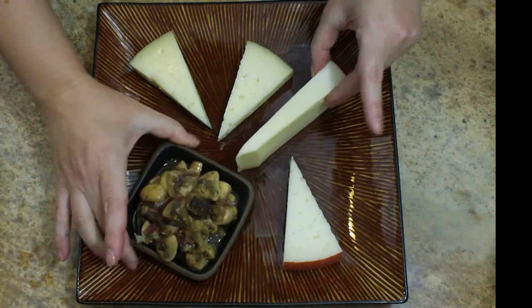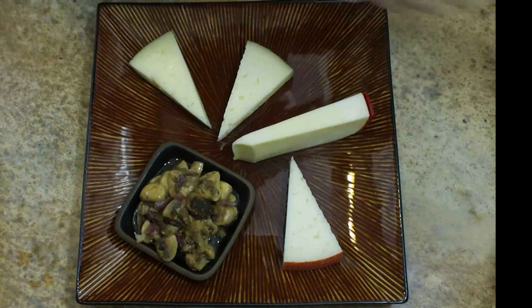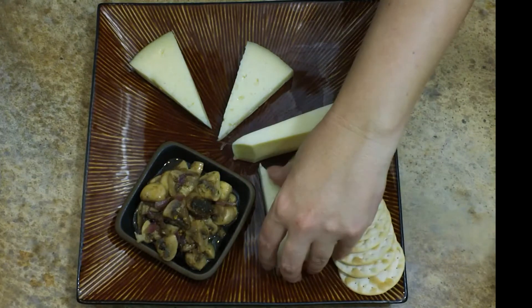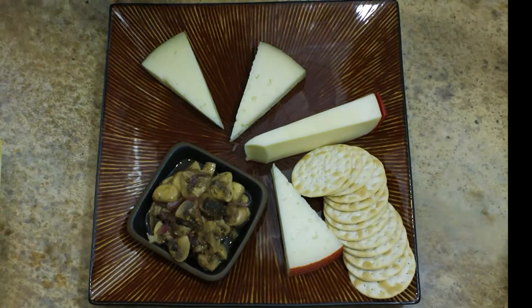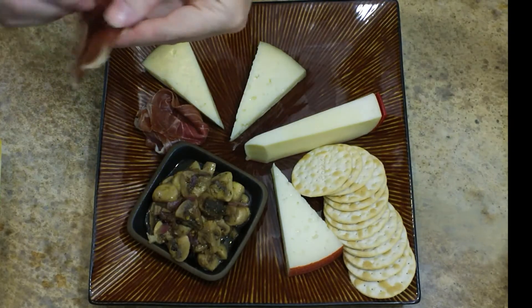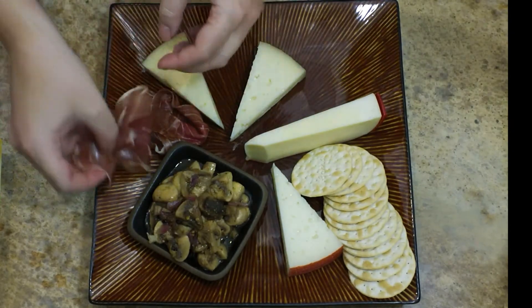The next thing that I'm adding on is my marinated mushrooms — I'll leave this recipe down in the description. Another good option here would be a little bit of olives. Then my crackers go down along with a little bit of meat. Here I'm adding a little bit of prosciutto to the tray.